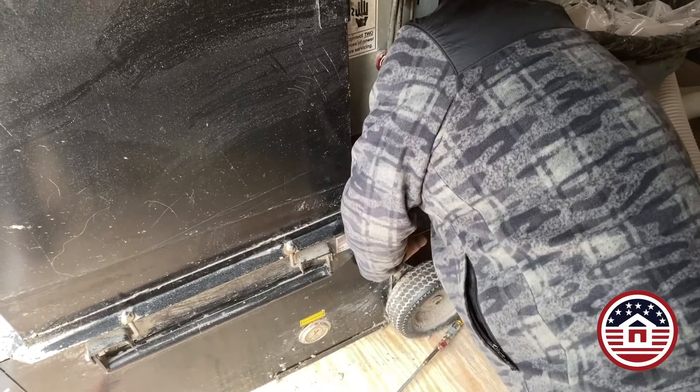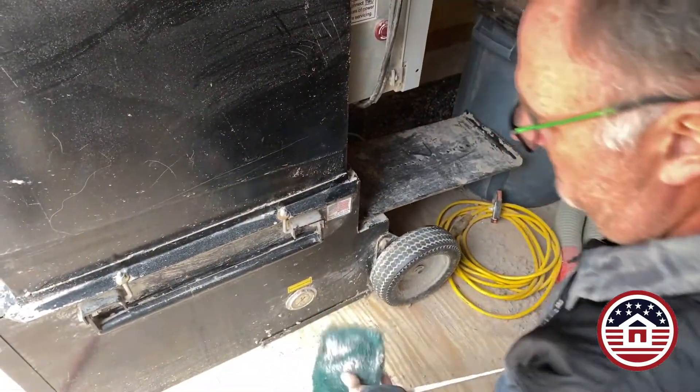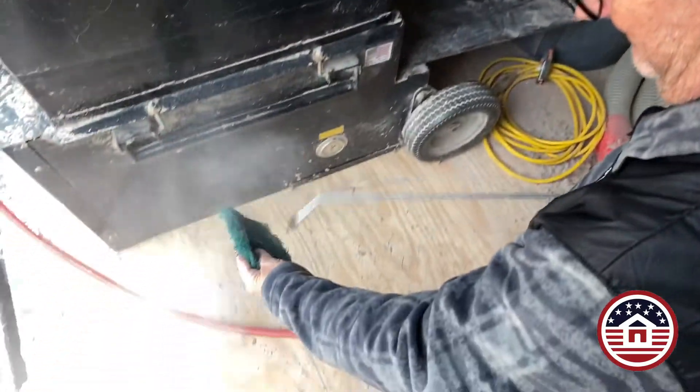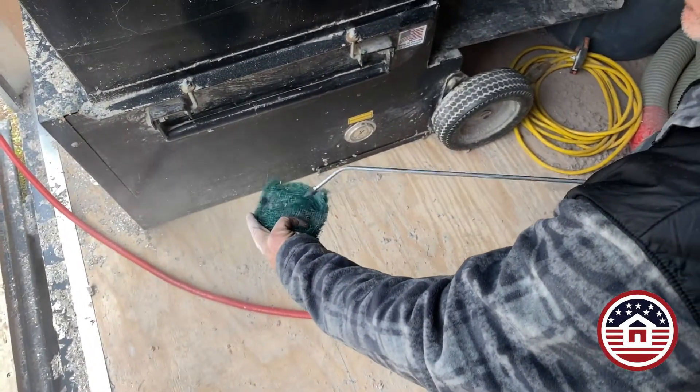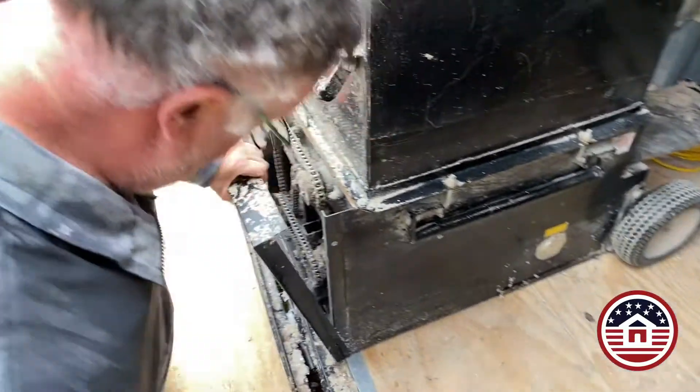On the machine are three filters. These filters are very important to keep clean, so we're going to use compressed air and spray these filters clean, making sure that we keep all the dust out of the blower box. Dust will kill your blowers.